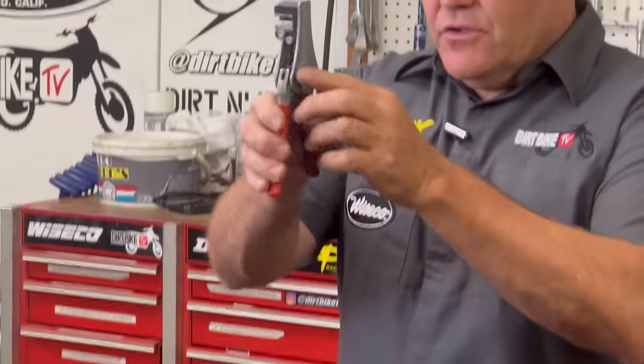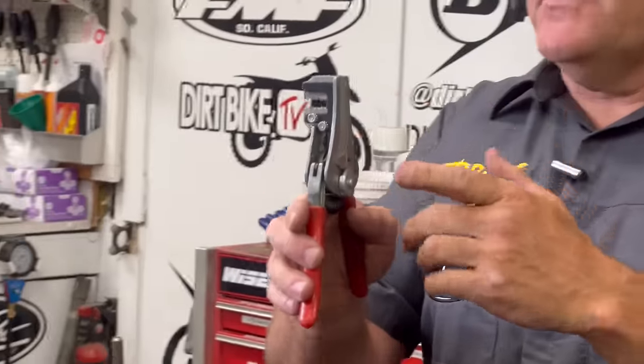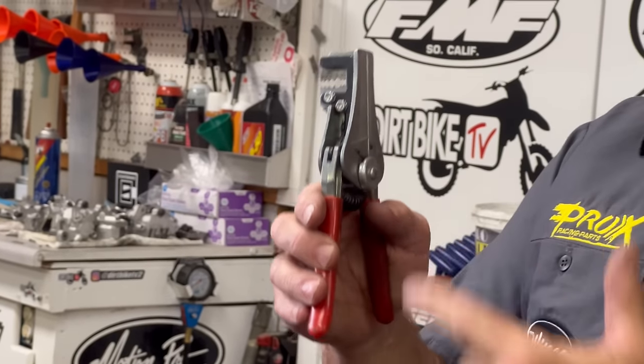For electrical work, just a wire stripper is helpful. We don't do a ton of electrical work, but say we're putting an hour meter on or something — we want to strip the outside, it just hooks right in on the right number. A pretty cool little tool — something like that is nice to have.